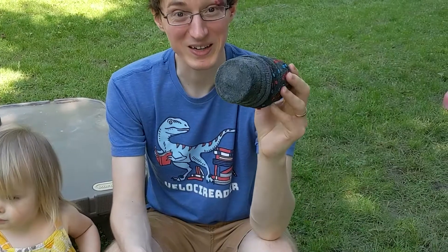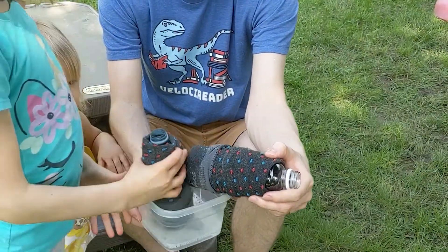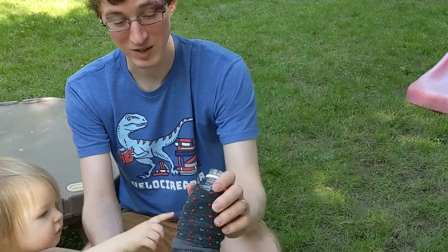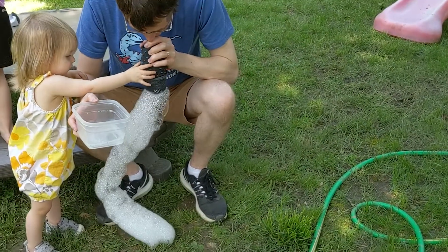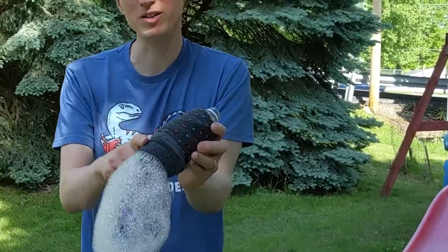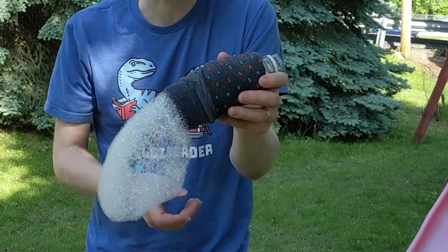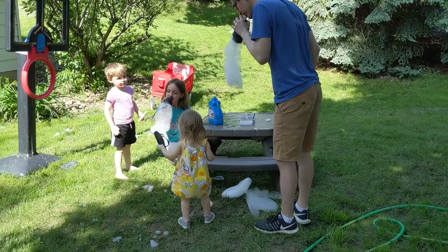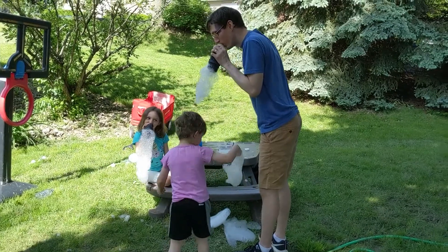You will dip your open sock end into some bubble solution, which you can make yourself out of soap and water, or you can just use the store-bought stuff. And then you simply blow — all that knitting acts as a bunch of tiny little bubble wands, and you'll get hundreds of thousands of bubbles made all at one time, and they all stick together.